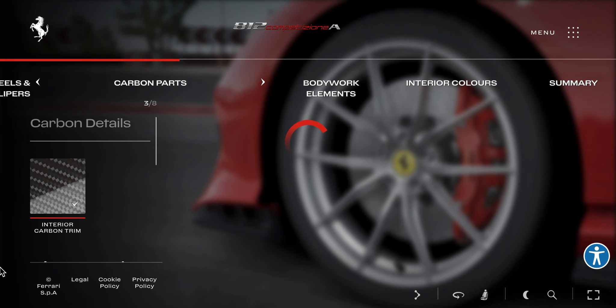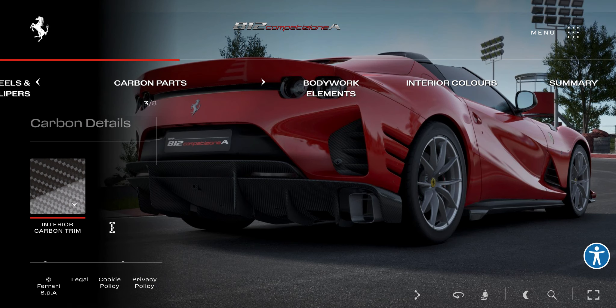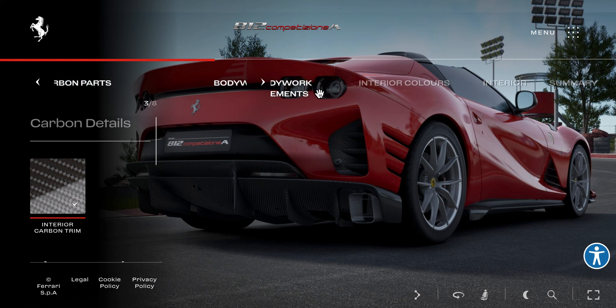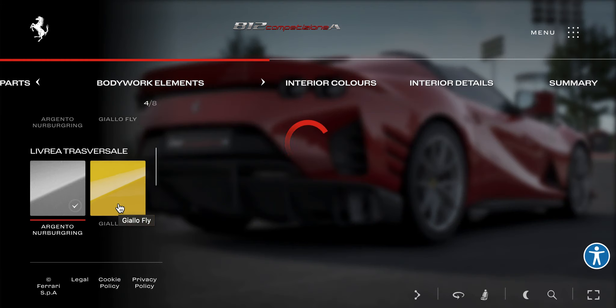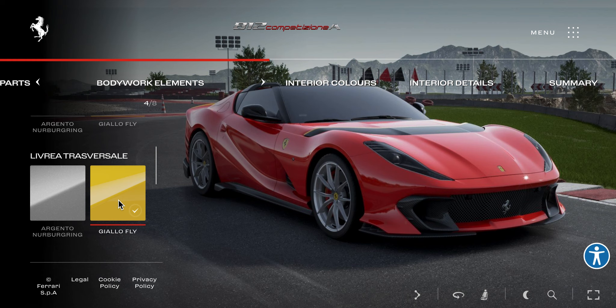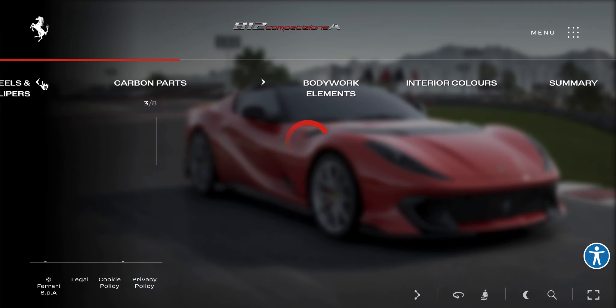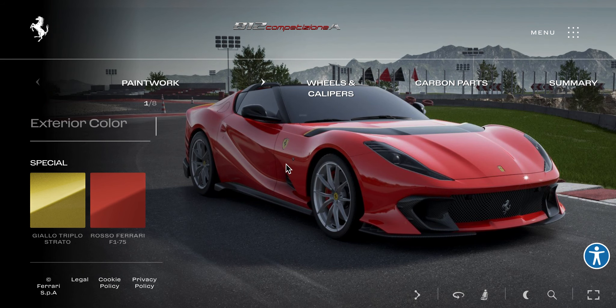Carbon parts. Livery — oh, we have a livery! Hold up. Is it the stripe on the hood? The bonnet? Oh, hold up — there is a stripe. Somewhere.